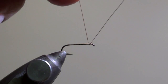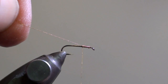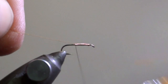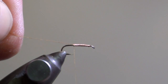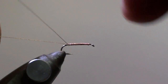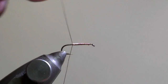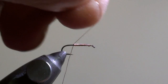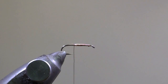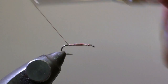Tie in the copper wire at the eye of the hook and wind it in close turns in direction of the curvature of the hook. Here we will break the excess of copper wire and compact the windings. Then we will continue winding the copper wire in direction of the curvature of the hook.